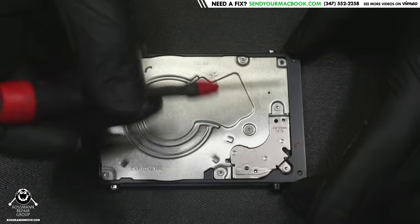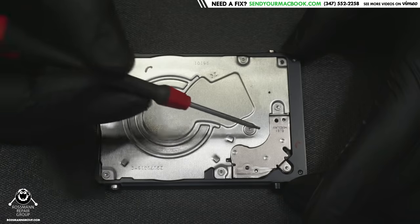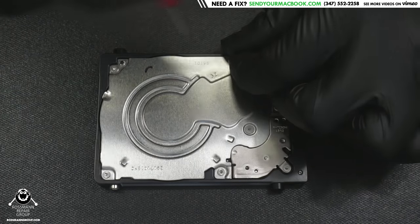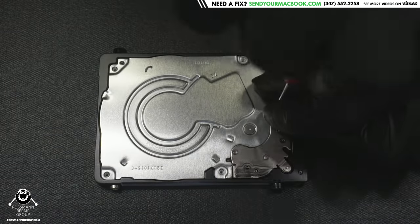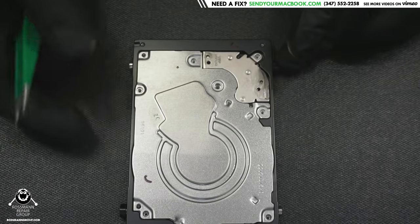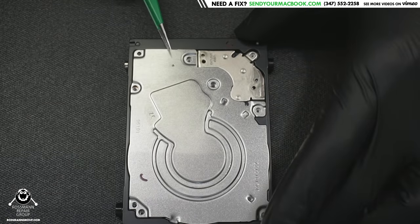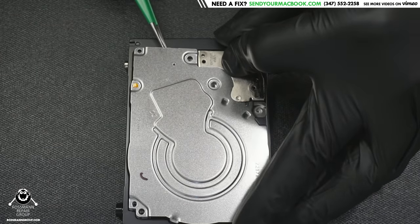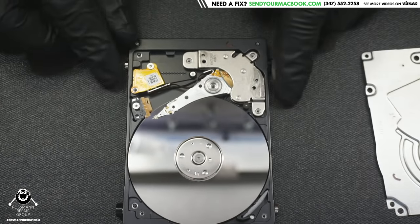To remove this cover you use T5 screws all around, and then this one here is actually a Pentalobe 4. When I remove this cover I like to lift it up from this side gently, hold this down and push up, then grab the rest with tweezers so that you don't touch the platters.